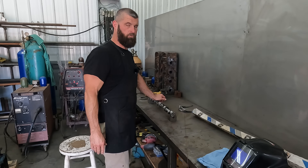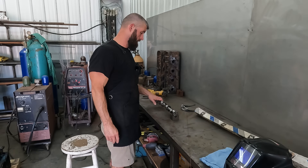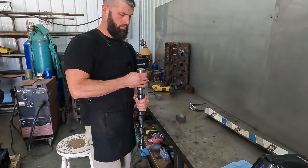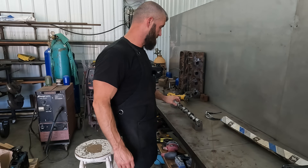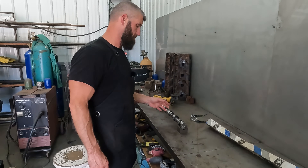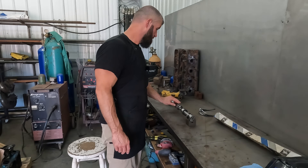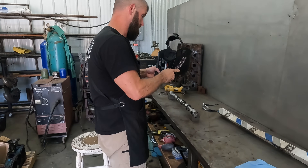Once it's ground, you can't even see where the repair was made. I feel pretty confident - because this is a Comp cam, so it's probably an EPC core - I don't know what the material is, but if I was a betting man I'd say it's going to be a 5150 core. So let's get this thing welded up so we can grind it.